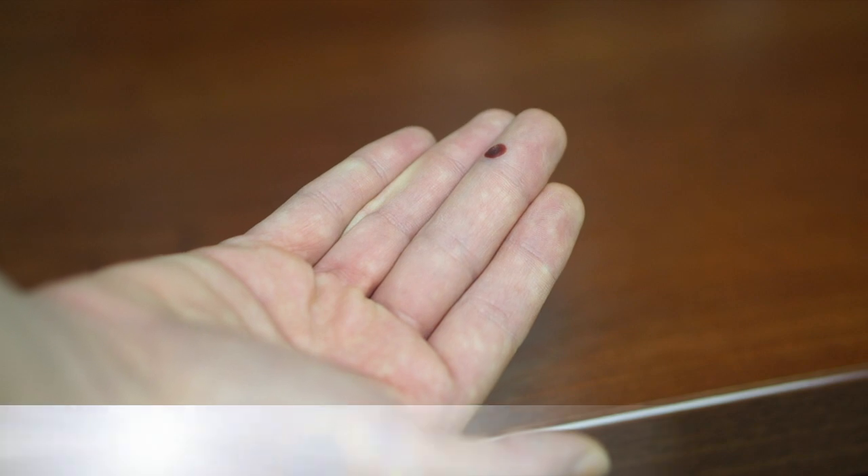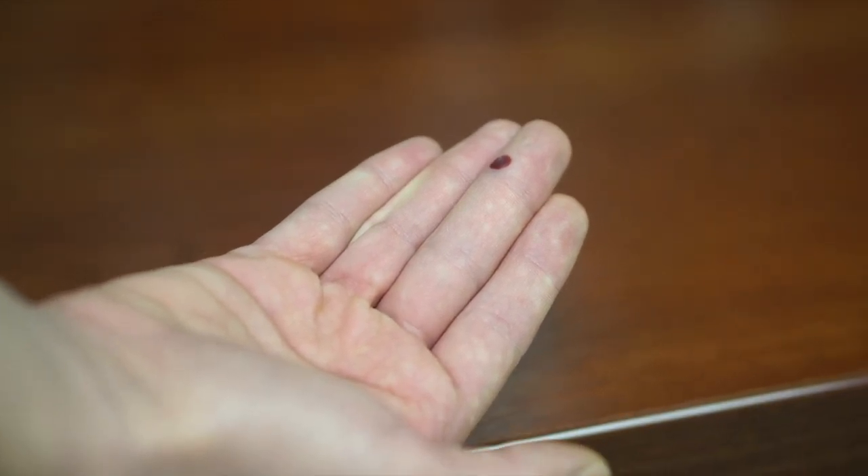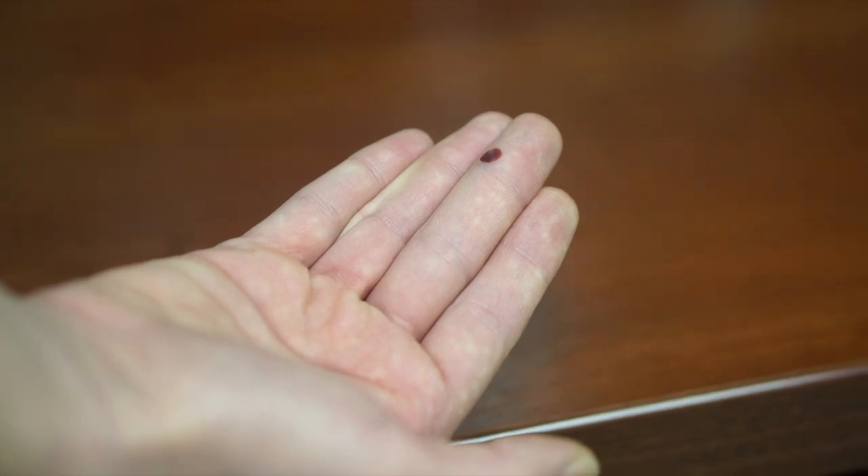This is an example of a blood blister at the site of cryotherapy, and this is about five days after the freezing treatment was done.